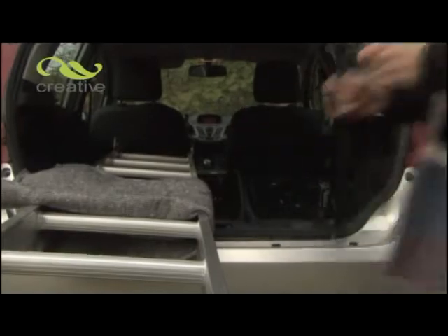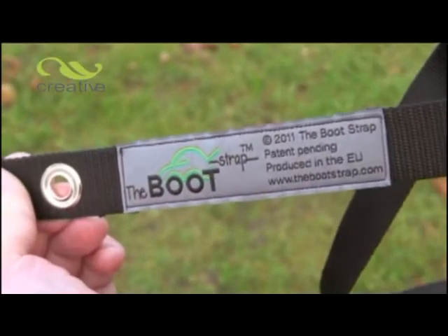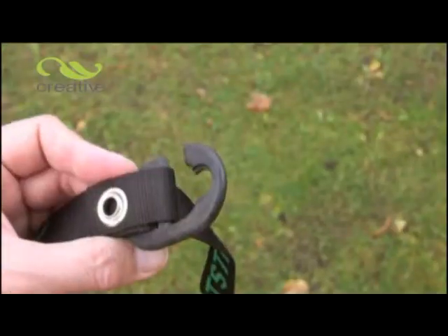Finally, secure any excess strap in the boot around the transported objects. When you arrive at your destination, simply press the boot release button to release the Bootstrap. All you need to do is loosen the strap again and it's ready for when you next need it.